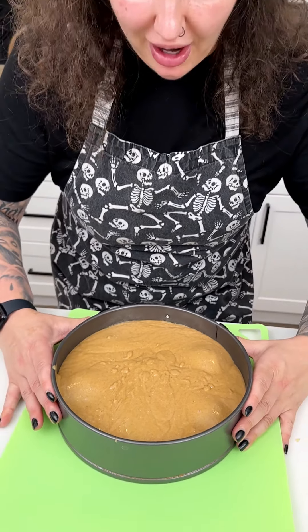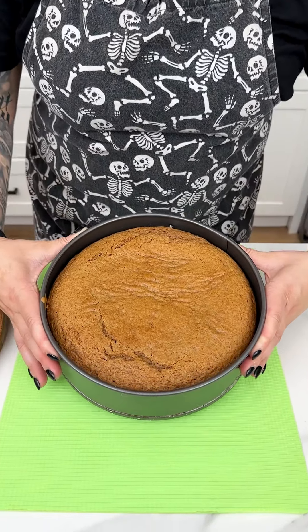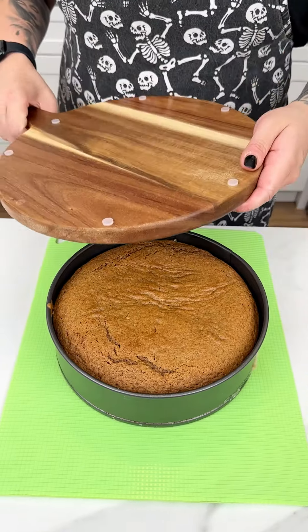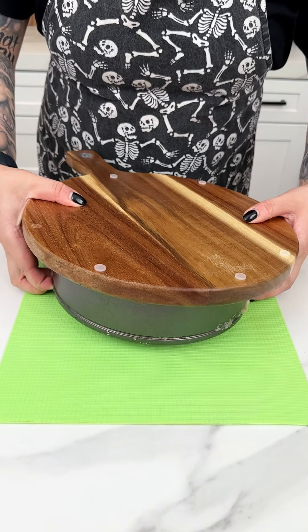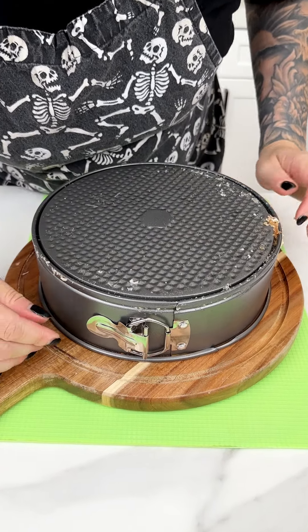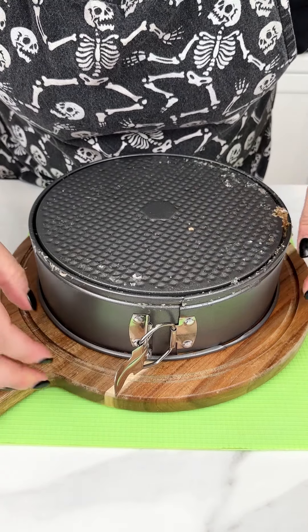Place this into the oven for about 45 to 50 minutes at 350°F. It turned out so amazing! Let it cool down, then grab a board — this part is a little nerve-wracking — and flip it. Perfect! Now unleash the springform. It's still a little warm.